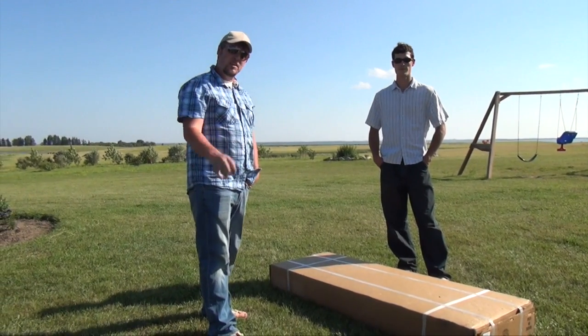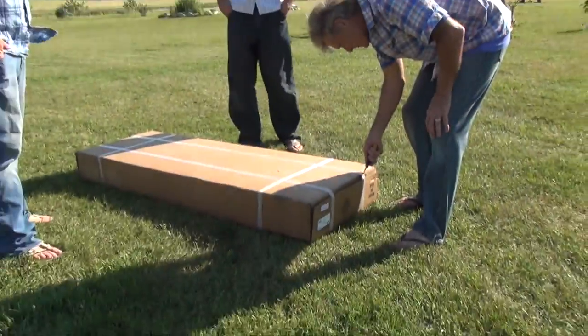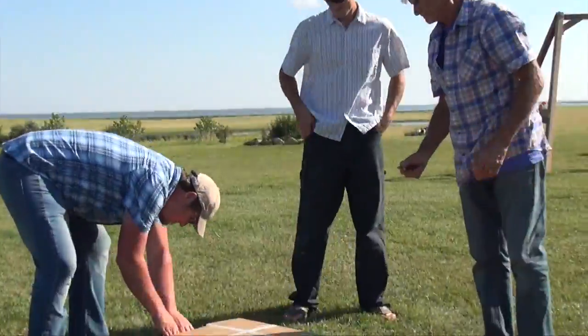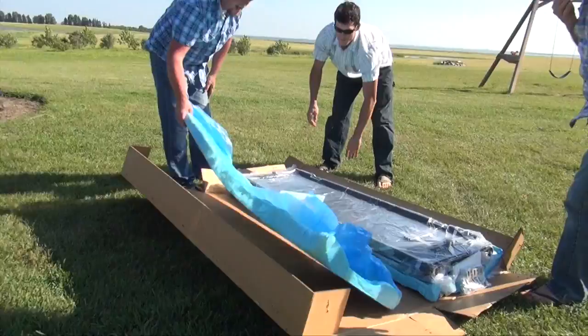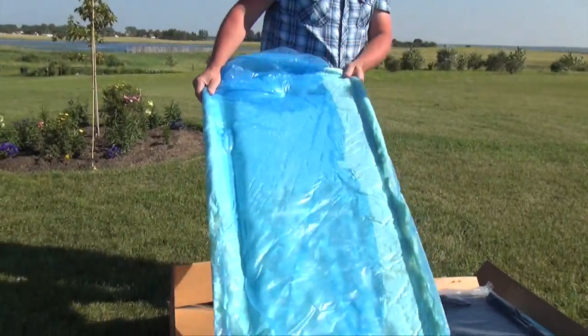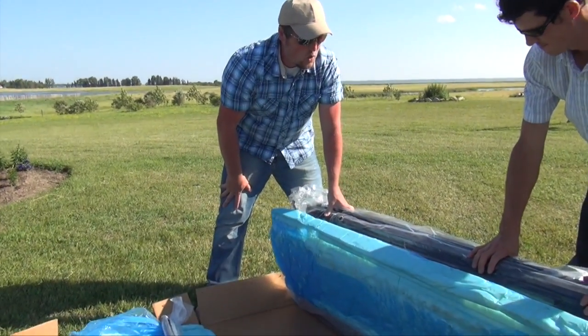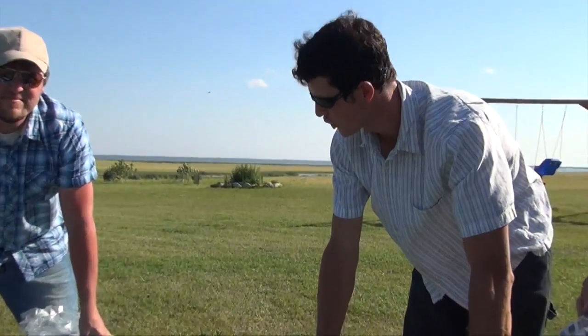When you get your BAK VP tonneau cover, it'll come in a box like this. You can see that BAK packages their product really well — the packaging looks like it's held up to some abuse. Don't you think, Chris? I think so, yes.